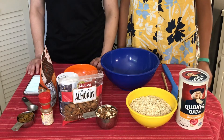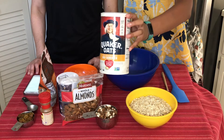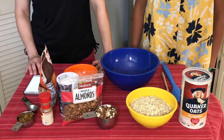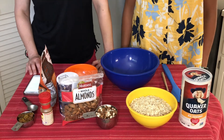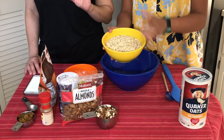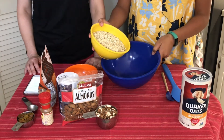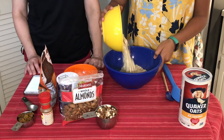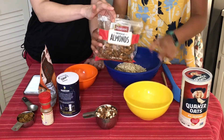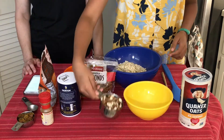We're going to mix our dry ingredients first. The first ingredient is Quaker rolled oats. Do you know why they call them rolled oats? There's steel cut oats and there's quick oats, and rolled oats are steamed and flattened — they're usually the oat of choice for homemade granola. This is four cups, go ahead and pour that in the bowl. Next we're going to put in one cup of chopped, unsalted whole almonds.